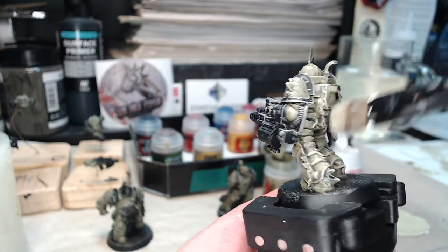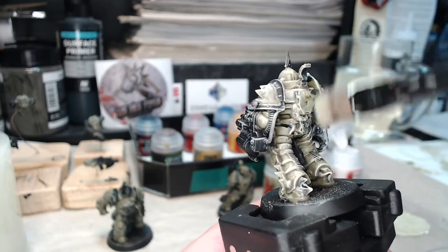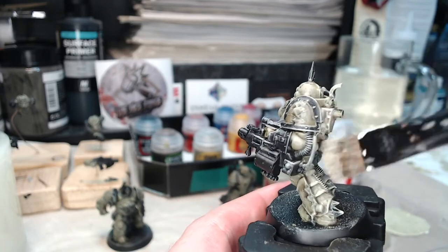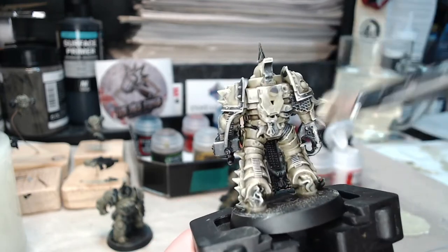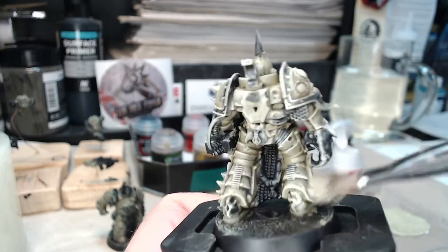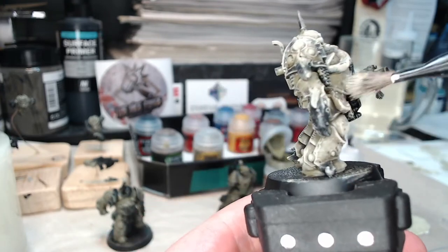The trick here, as before, is not to go too crazy — don't go too deep into the brush, don't cover up too much of what you've done before. You're just trying to add a bit of lighter color on any raised surface, any upper edges where it could do with just being a little bit lighter.